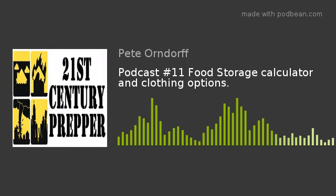Hey, this is Pete from the 21st Century Prepper. This week's podcast, we'll be discussing the way I calculate how much food storage I need for a certain amount of time. Lots of ways you could do it — this is just the way I do it. And we'll be discussing some clothing options. With me tonight is Skip. Evening, everybody.